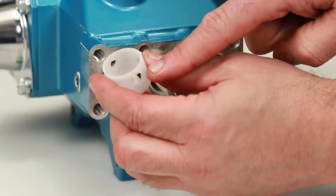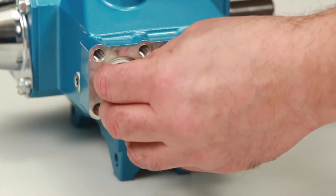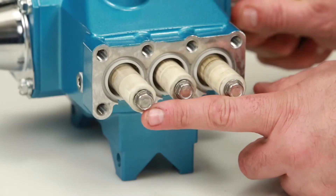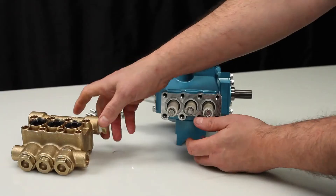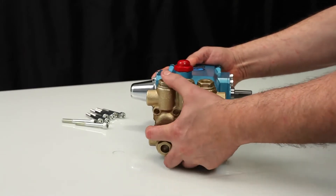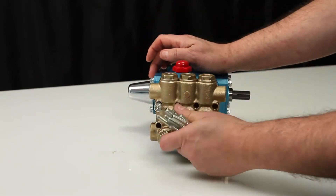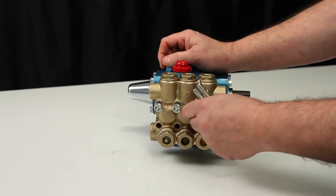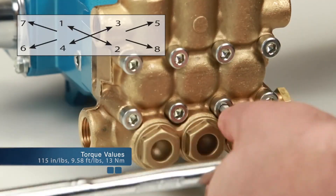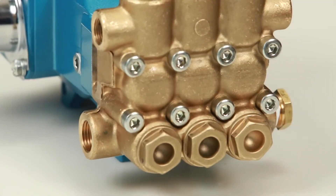Install the seal retainer with tabs facing down. Before reinstalling the manifold, rotate the crankshaft so the outside two plungers are even at the furthest distance from the crankcase. Install the manifold by hand, ensuring even alignment. Install the 8 hex socket head screws and tighten using the appropriate cross pattern for even alignment with a 6mm Allen wrench. Torque to specification.